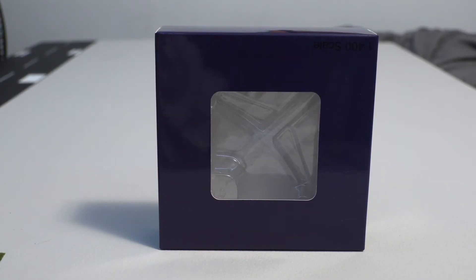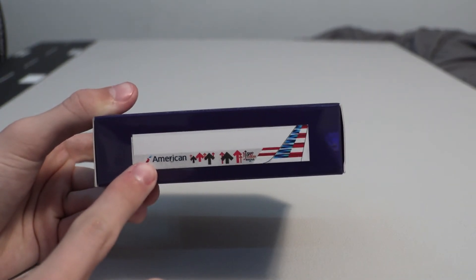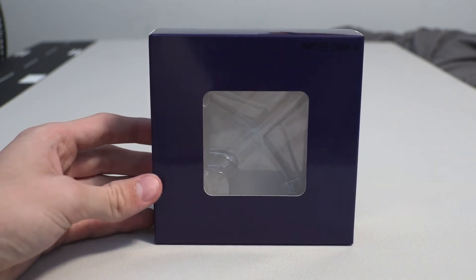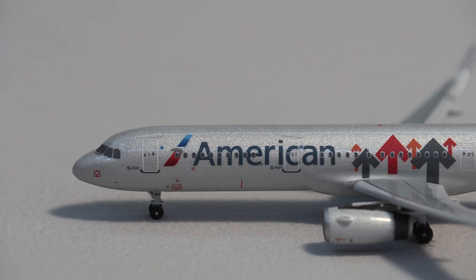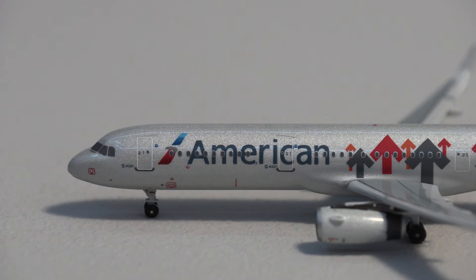Moving on to a more generic box — this is by Aeroclassics. You have all blue on the front, then the American A321 Stand Up To Cancer on the side and just blue on the other sides. Aeroclassics will probably pick up the trend of doing detail on the box, but for now they're keeping it nice and clean. This aircraft has become extremely rare, so congratulations to the lucky winner. One thing about the Aeroclassics model compared to the NG one in this livery is this one has a more metallic or sparkly gray, while the NG one was a more matte gray — the NG one is more accurate and more detailed, but this is still an amazing model.